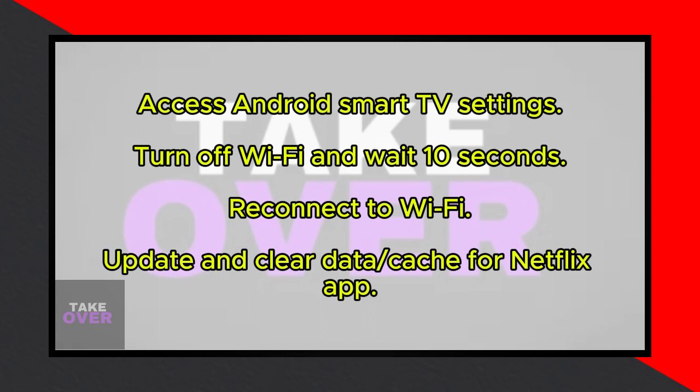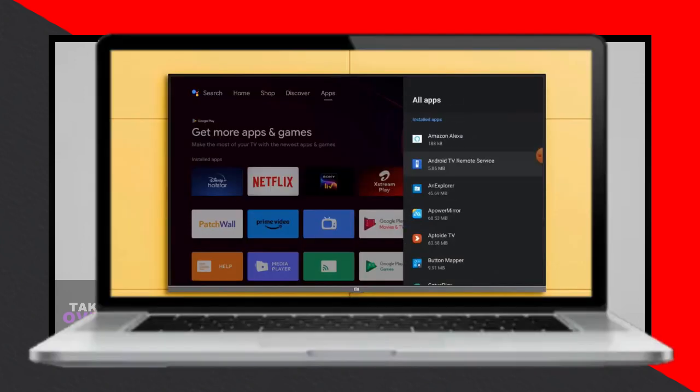Next, click on Apps, scroll down and select See All Apps. Look for Netflix, tap to open its app info, then click on Force Stop and confirm by clicking OK.